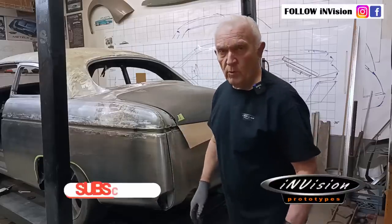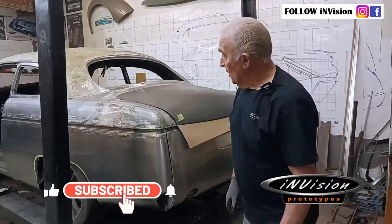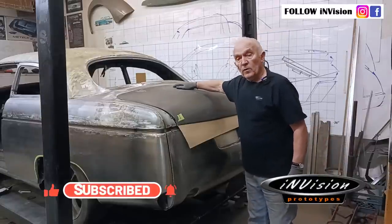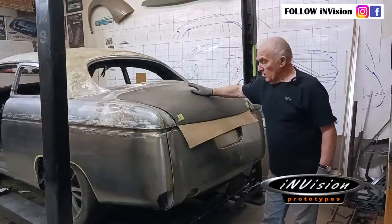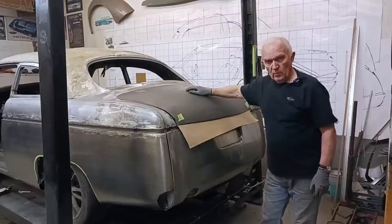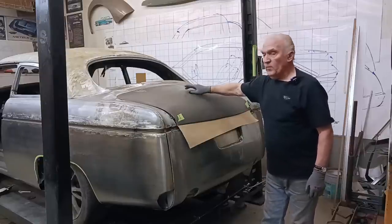Welcome to Envision Prototypes, I'm Vic. I'd like to talk to you today about the way we've been able to adapt this trunk lid, which came from an earlier model Ford, to the '51.